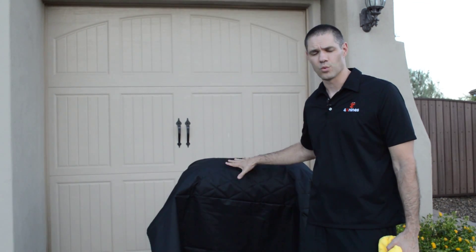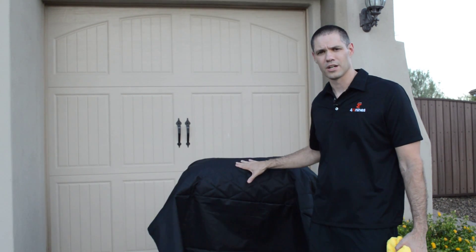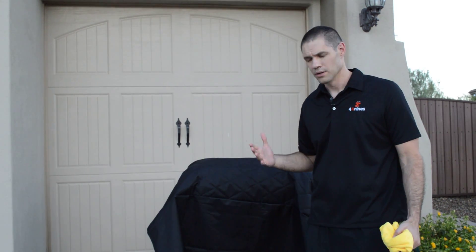What I'm going to show you today is what I think is the fastest, easiest way to clean our covers and what I do with our cover once it gets dirty enough and it really needs that deeper clean.